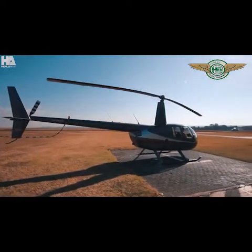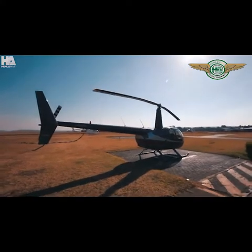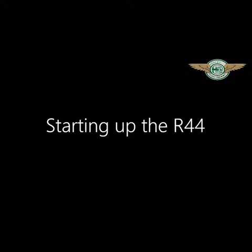Welcome to a Henley Air tutorial with the Robertson 44 Raven 2. Starting up the Robertson 44.